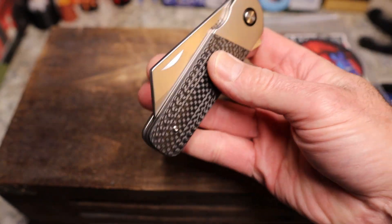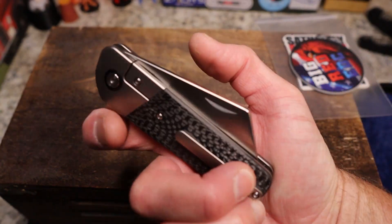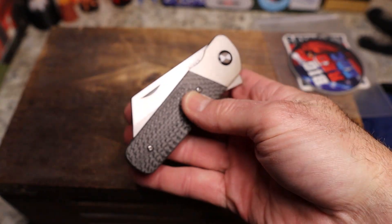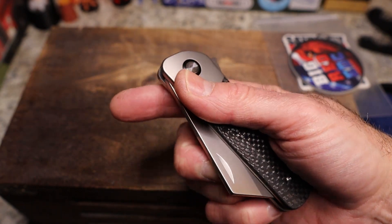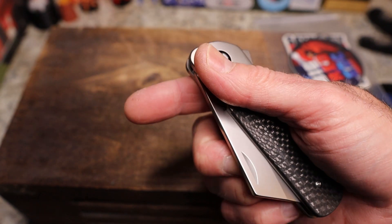I haven't even tried my favorite party trick yet. The Runtley has a nail nick on both sides, so here we go — bam! You can middle finger flick the snot out of this.